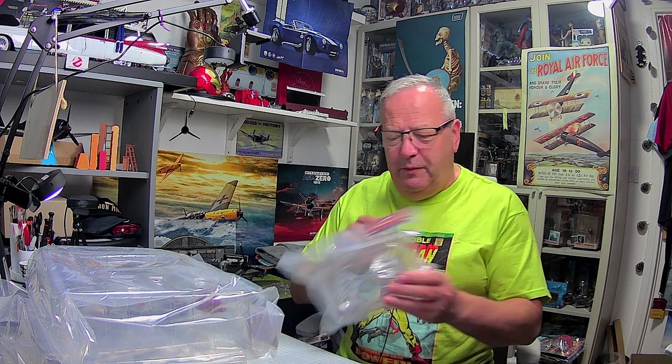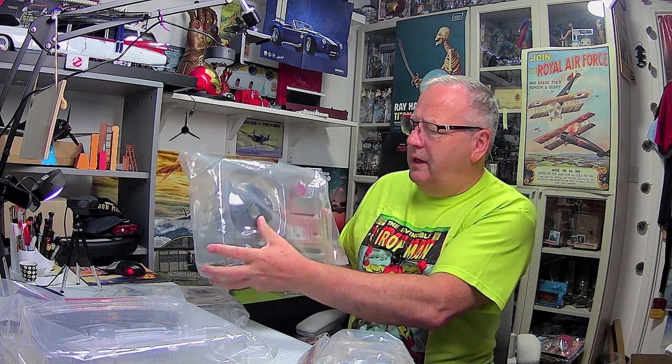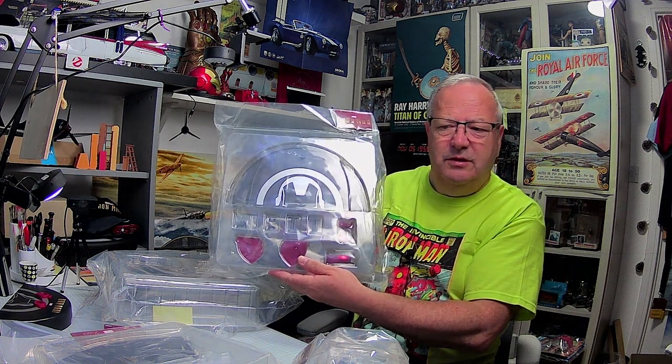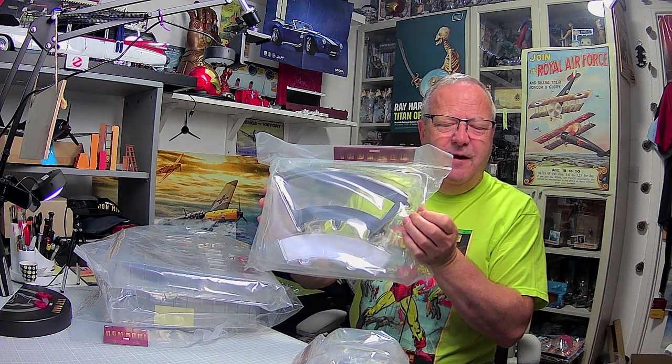We've got a few parts for the torso. That is a heavy piece of metal - that one is for the standard base. We do get the second section of the standard base as well. There's not much to do with the Iron Man for issue 71, but what there is we can easily complete. And there we have the eighth section of the premium base.